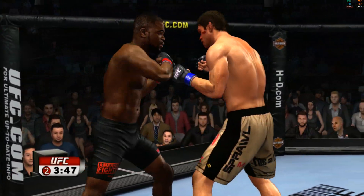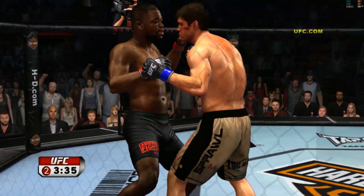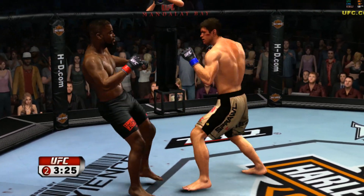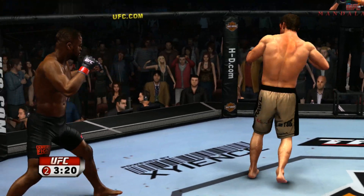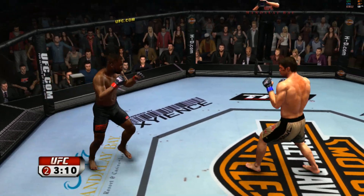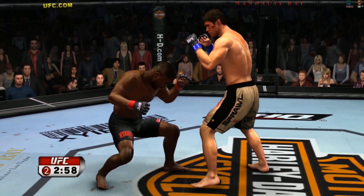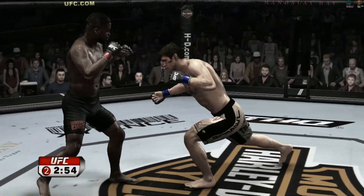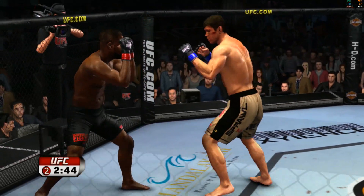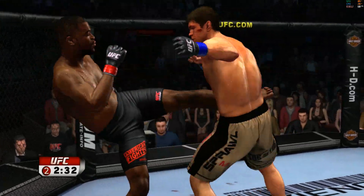That one hurt. Came with the overhand right. Just missed with that one. Swing and a miss. Almost got him there. Beautiful hook — just missed. How is he surviving? Not a lot of fighters could be fully recovered after getting rocked like that. But that is why it's important to be in awesome condition when you step into the octagon.